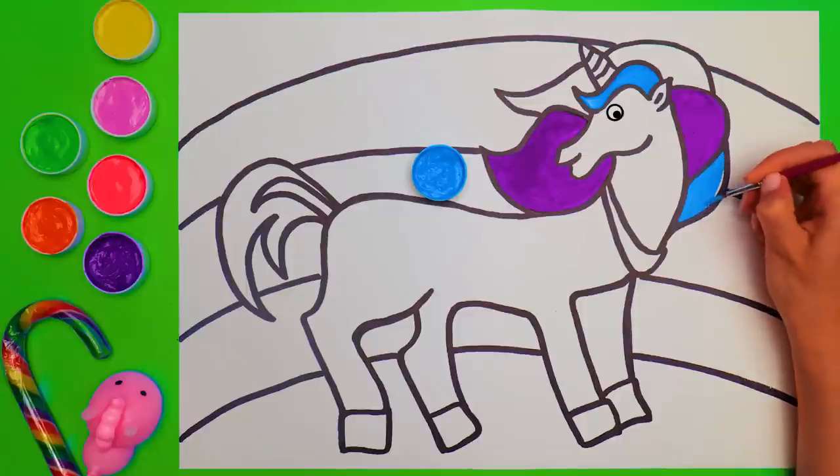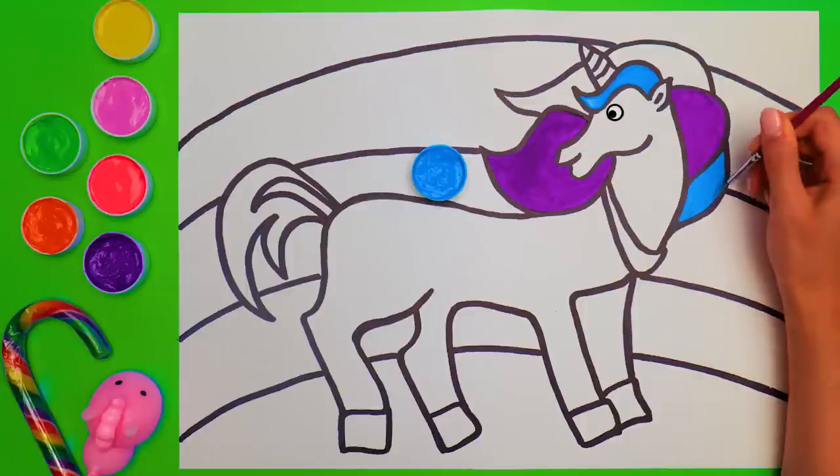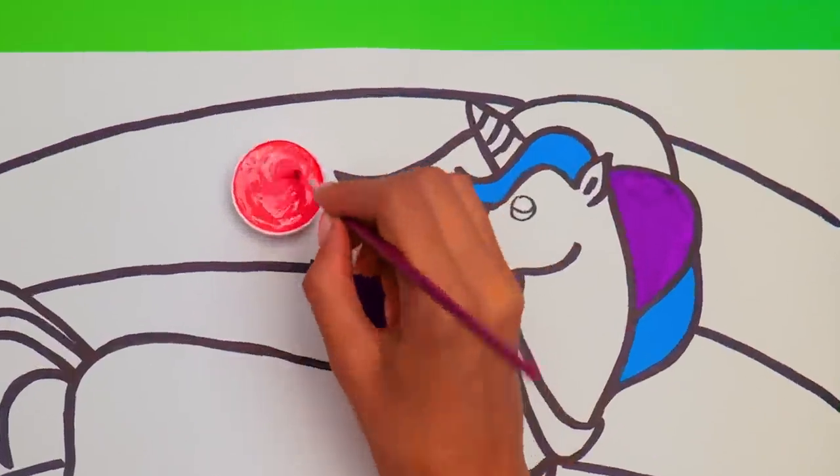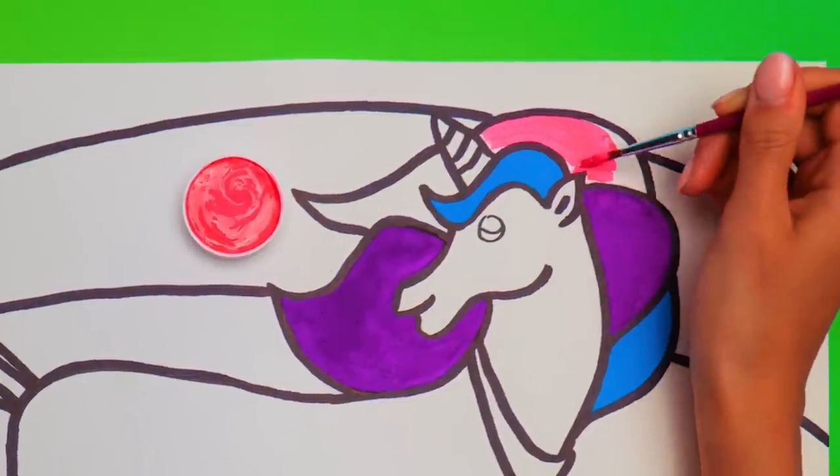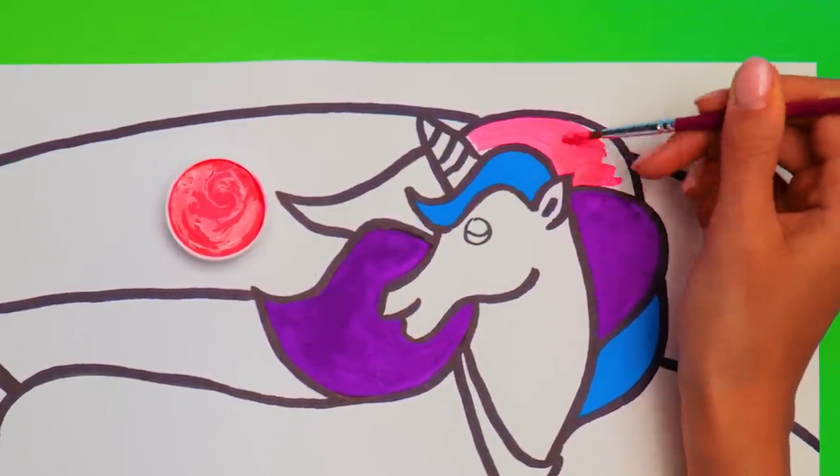But we need one more color here! What's it gonna be? Bright pink! Of course! Unicorns adore this color, I know! Do you like it? What color is your favorite?